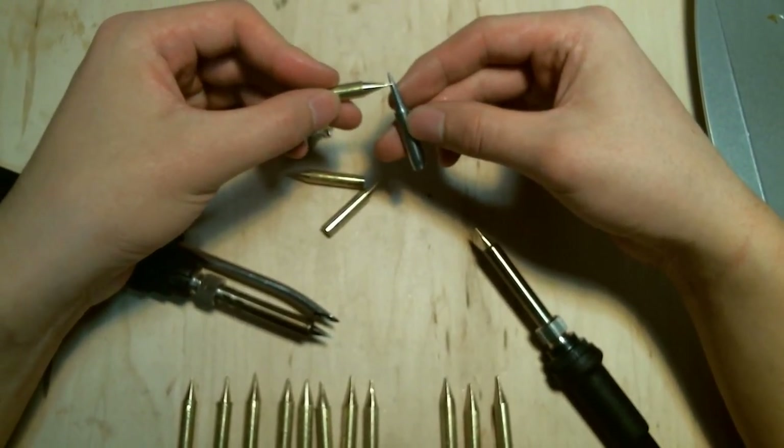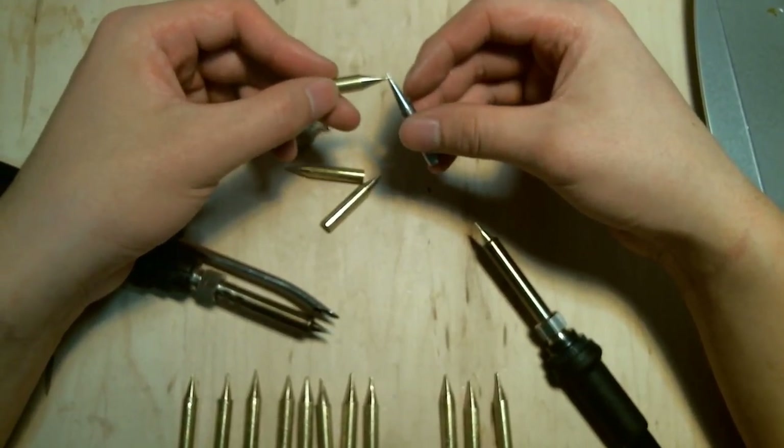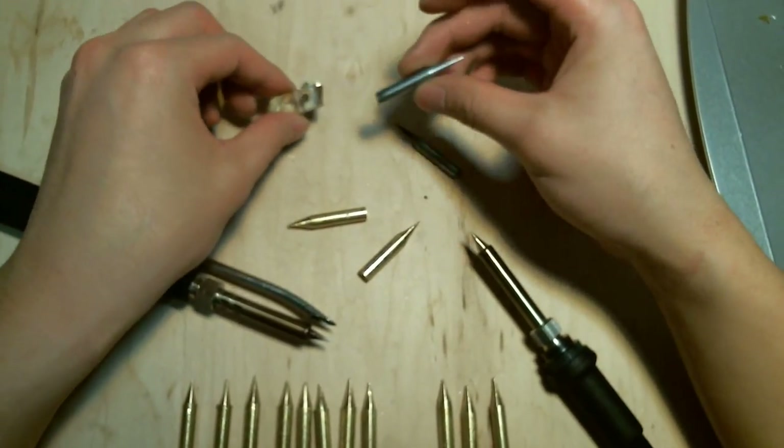These iron tips have a little bit of tin coating, and it's electroplated. Once that coating is worn out, the soldering iron is just junk — it doesn't stick to anything except for magnets.